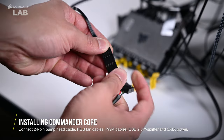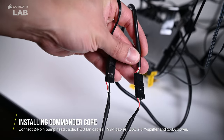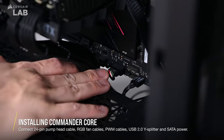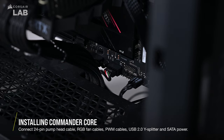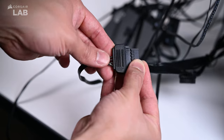For data, connect the USB 2.0 cables from both the pump head and the Commander Core to the USB Y splitter cable. Connect the other end of the USB Y splitter cable to an available USB 2.0 header on your motherboard. Finally, connect SATA power so that everything powers up with your system.